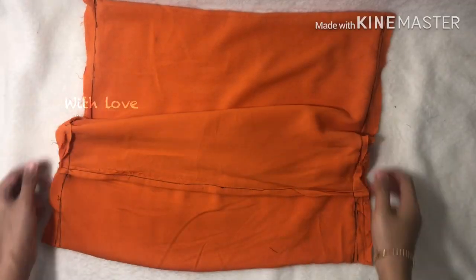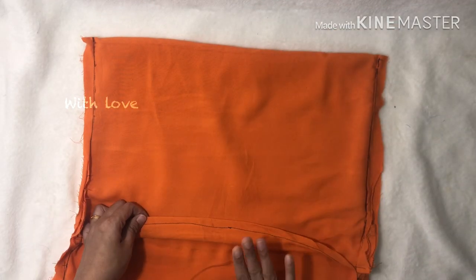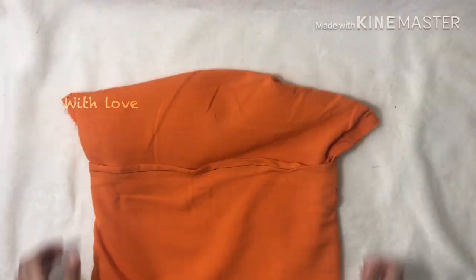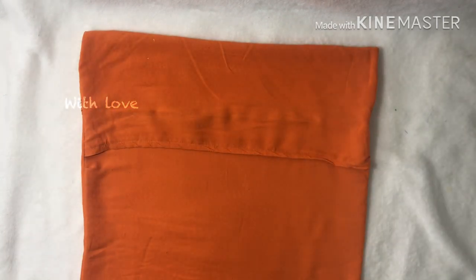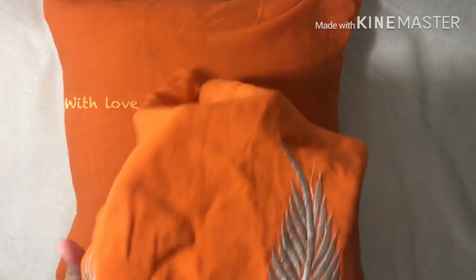We will cut the hooks nicely. We will thread the cushion cover. We will cut the back side, then thread the back side. Cut the edges of the front end.